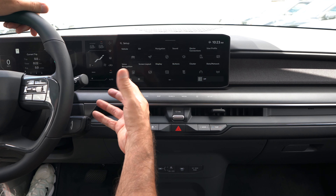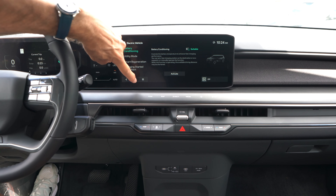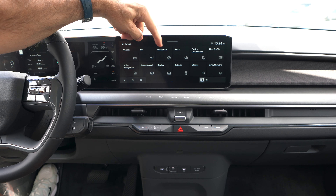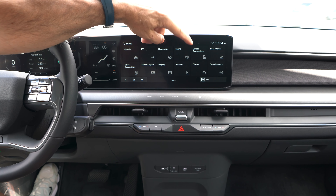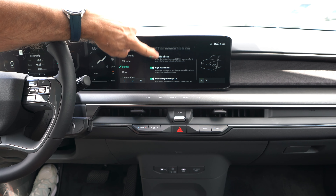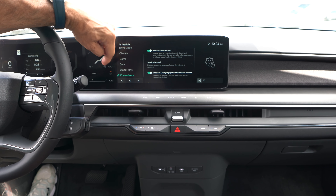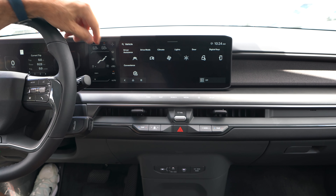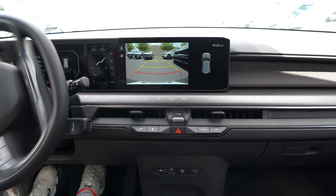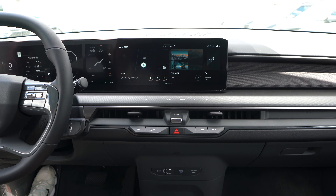In the EV setup menu you get battery conditioning, utility mode, smart regeneration charging, and voice alerts. From the main setup you can access navigation, sound, device connections, Bluetooth, vehicle settings, and lights — though the EV9 Light does not have ambient lighting, so you need to move up in trims for that. You can also adjust climate mode, drive modes, digital key, and convenience features. In reverse, we get a nice large backup camera with trajectory lines and multiple view options.